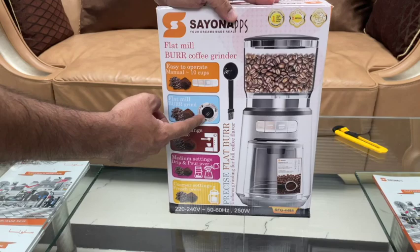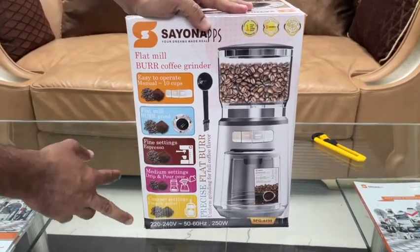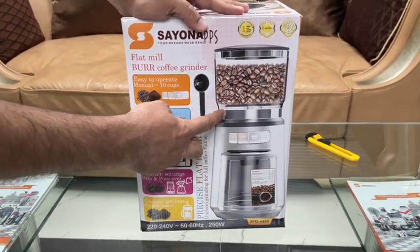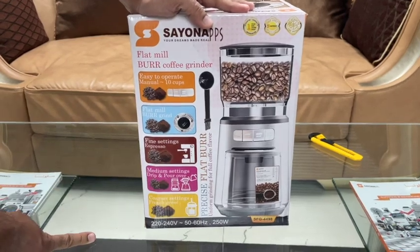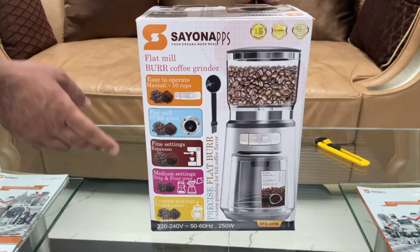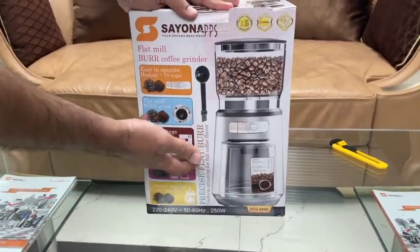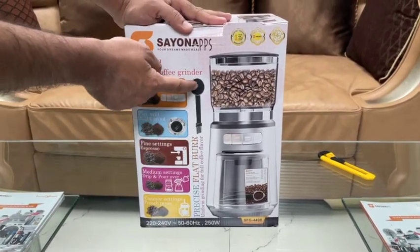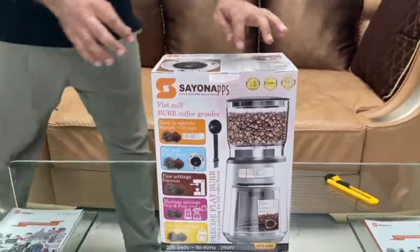This flat mill burr grinder comes with three settings: the fine setting for espresso, the medium setting for drip and pour-over coffee, and the coarser setting for French press. It provides precise, uniform flat burr grinding for full coffee flavor. It also comes with a spitter spoon and a brush.